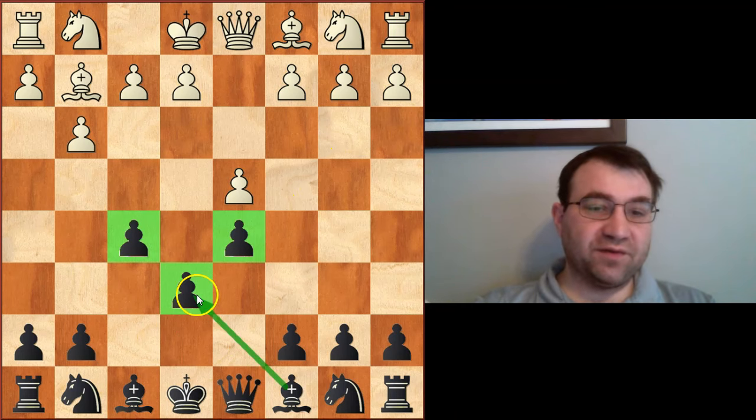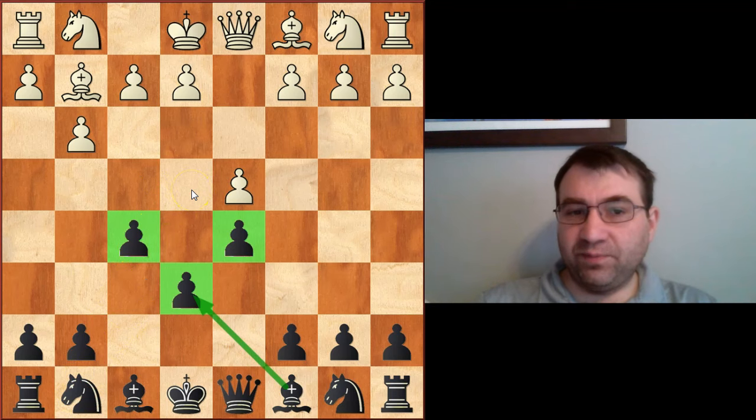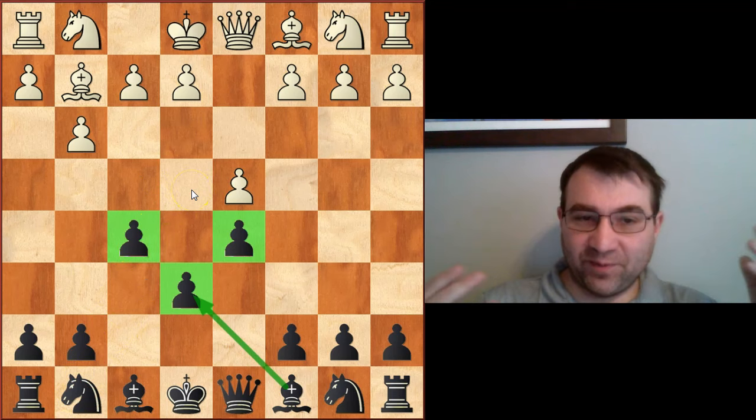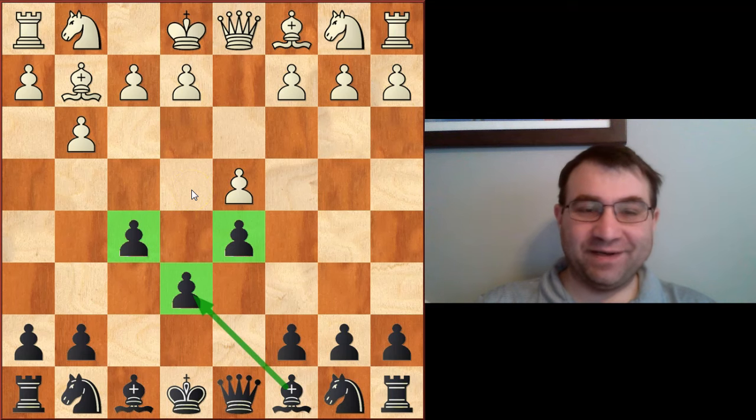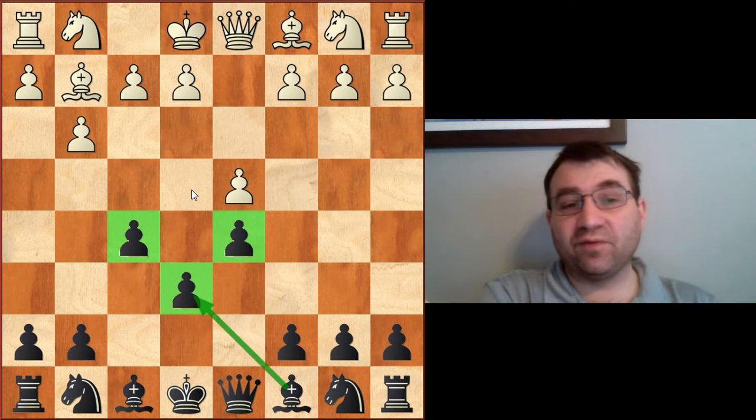As you can see, our pawn structure in the middle is defined. We have this bad bishop on c8, and we've etched out this e4 square — I'm going to do something later, like maybe plant a knight here. I'm going to play like knight f6 to e4. So why do people like this structure, why do people play this structure, how can we play it correctly, and when should we play a stonewall — or more importantly, when can we play a stonewall?